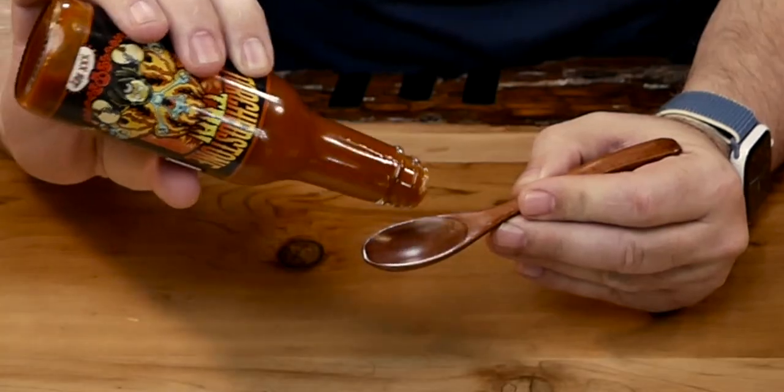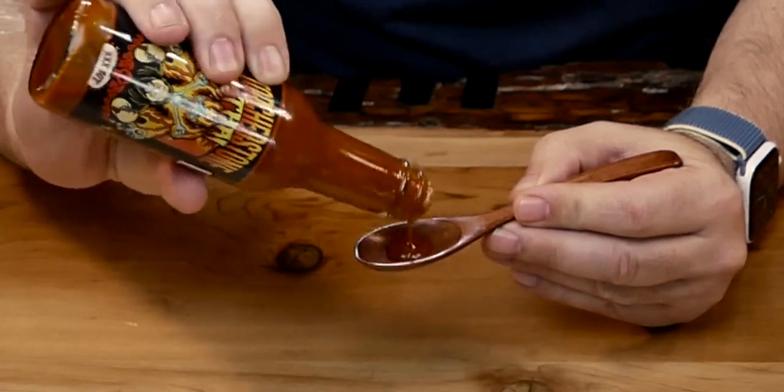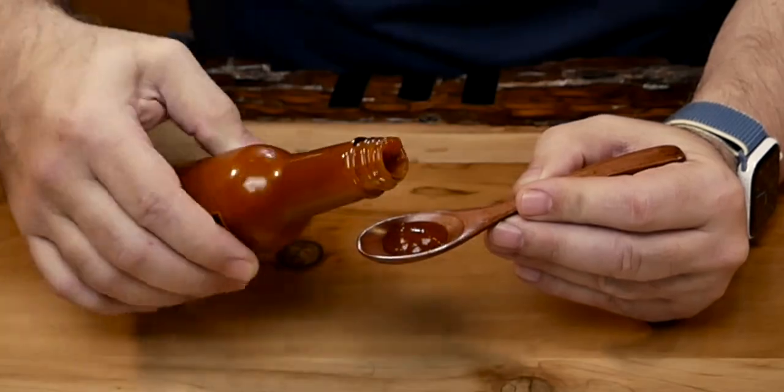The anticipation is killing me. Come on out. There you go. I love the consistency — got some little pepper flakes.